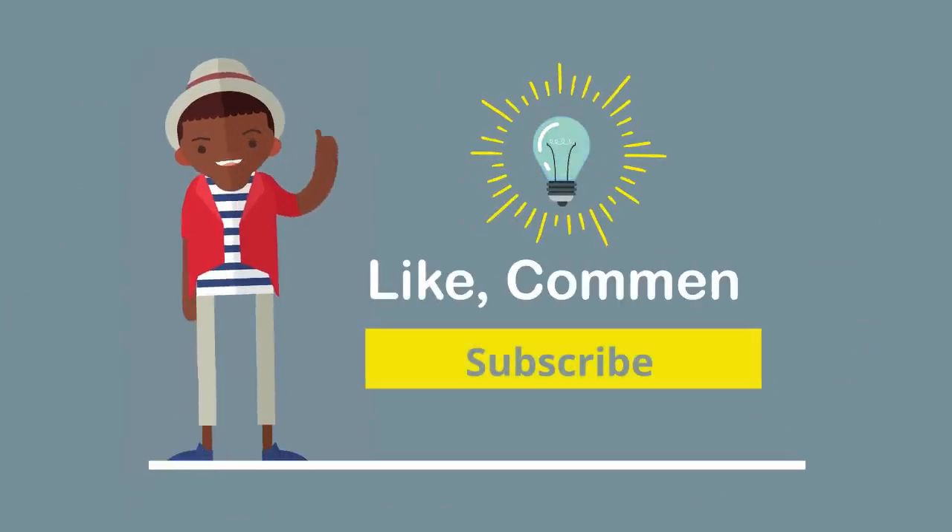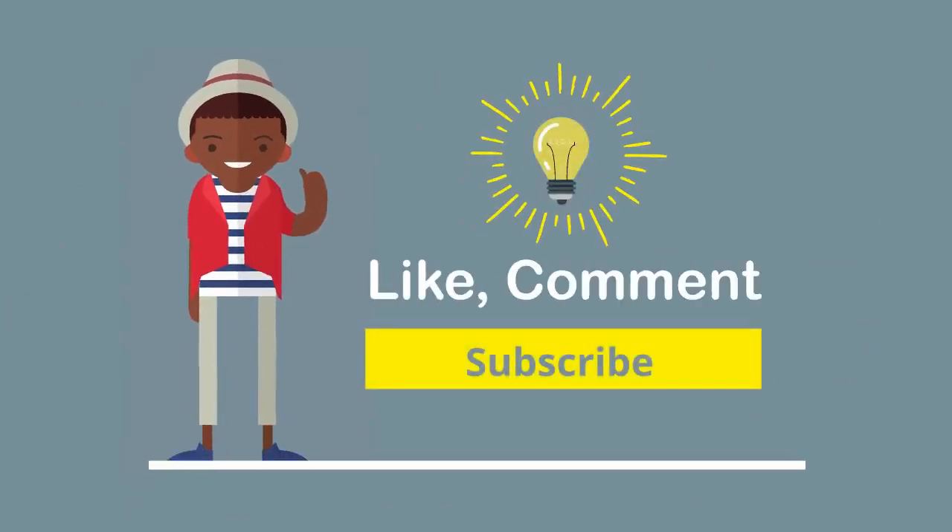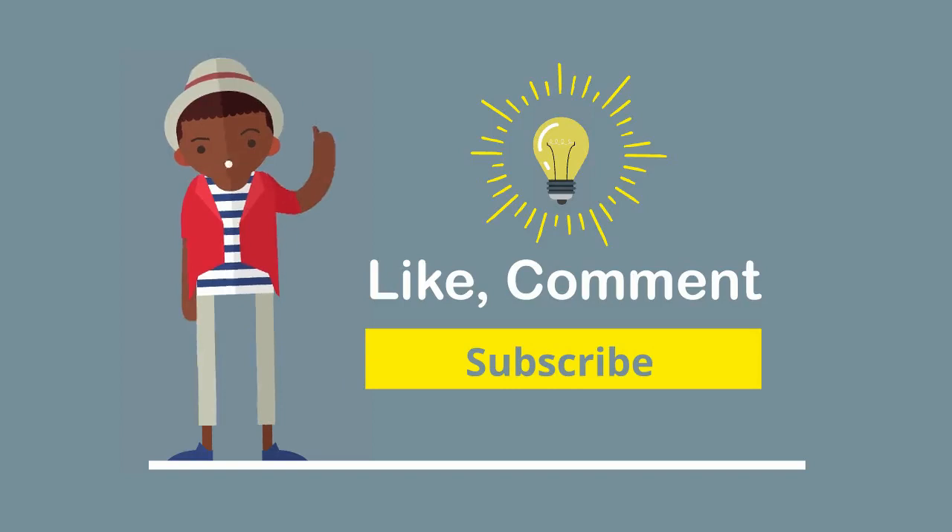As always, please remember to like, comment, and subscribe if you want more content like this. On this channel, we focus on team building activities for you and your team. Let's have fun.